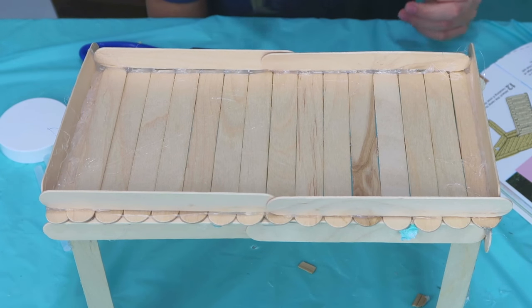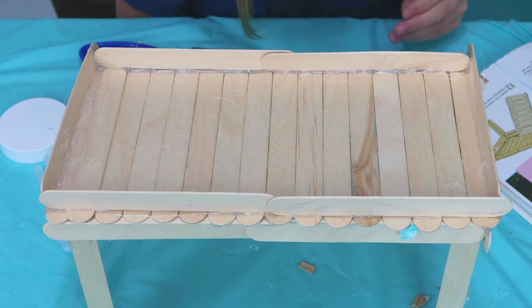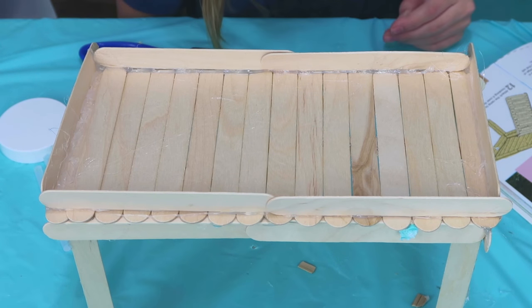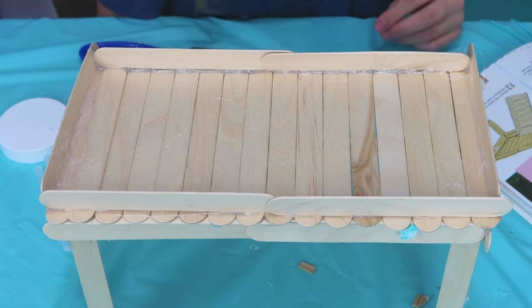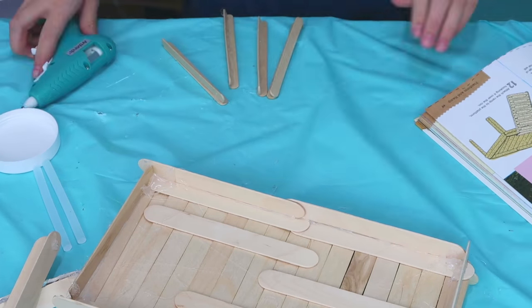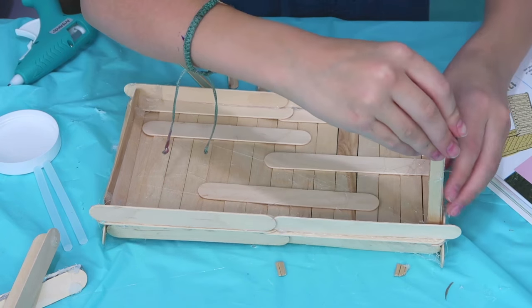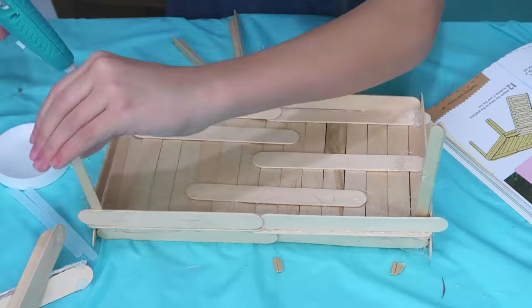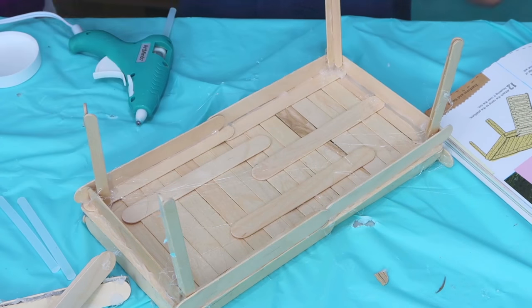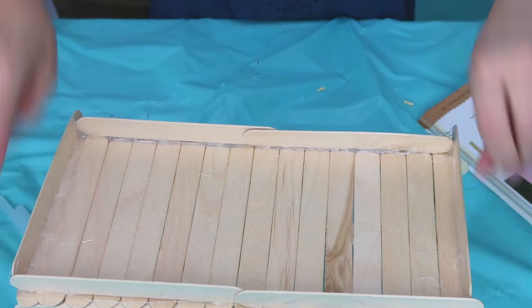Now we are going to lean a pair of popsicle sticks against the platform to figure out how long the ramp needs to be. Then we're going to mark the overlap of the sticks with a pencil and glue together at these points. Repeat this for the second arm of the ramp. I did the wrong size popsicle sticks, so now we're going to go back doing the small sized ones. Now that I've changed the size of popsicle sticks, hopefully it will stand — yay, it stands!